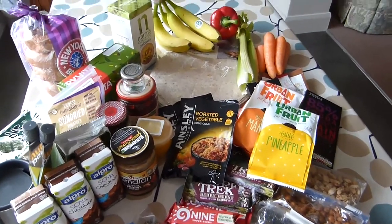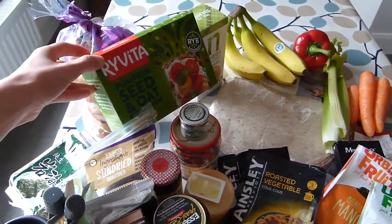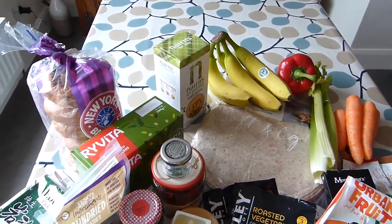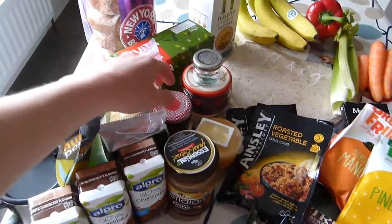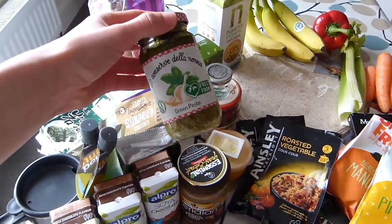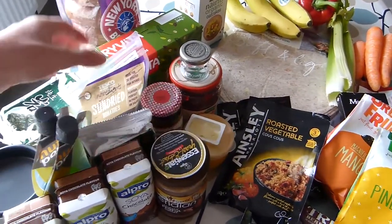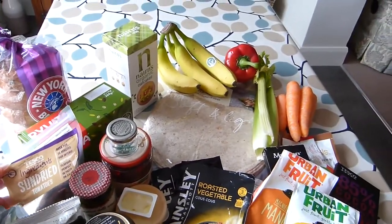So for lunch I like to have some crackers — these are pumpkin seed and oat crackers and I've also got some oat crackers. What I like to do is pop some peanut butter on them, or I like to put some vegan pesto, which is quite tasty — that's just a green vegan pesto — and I pop some dried tomatoes on them or put it with some of my fresh veg.